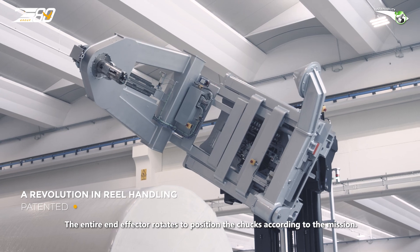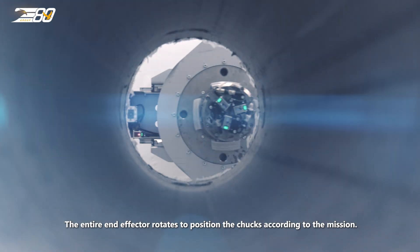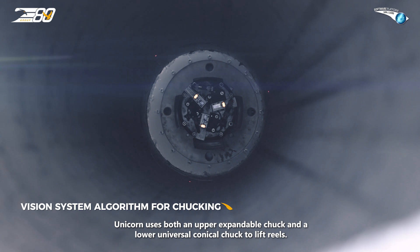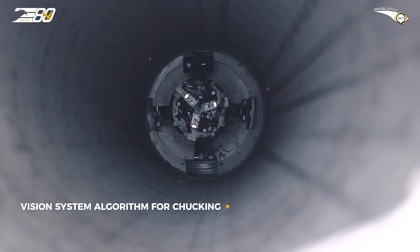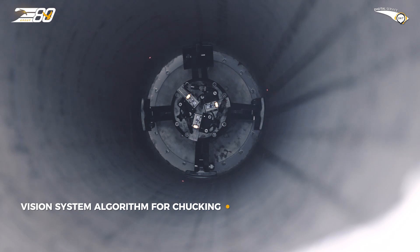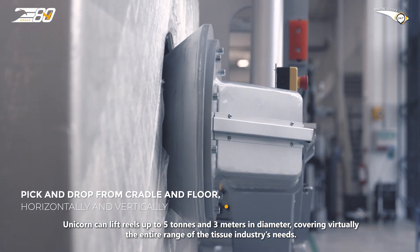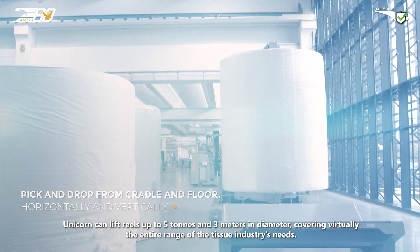The entire end effector rotates to position the chucks according to the mission. Unicorn uses both an upper expandable chuck and a lower universal conical chuck to lift reels up to 5 tonnes and 3 metres in diameter, covering virtually the entire range of the tissue industry's needs.